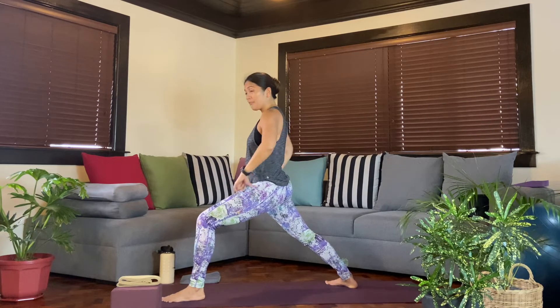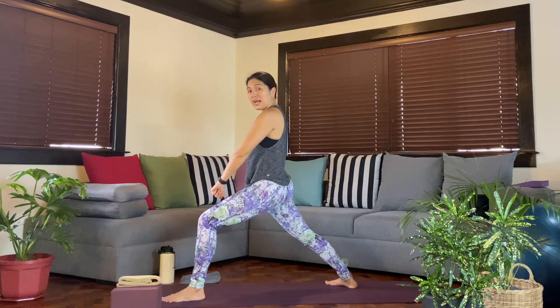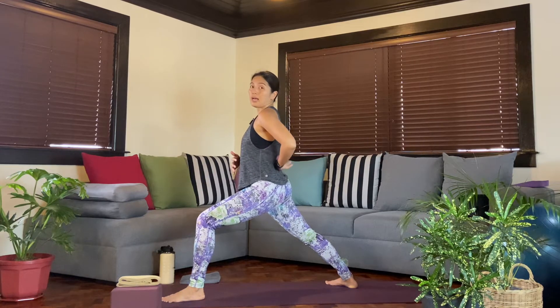Once you have that effort — similar to what we do in our lunges — find the effort of traction, as if you're hugging a ball between the inner thighs. Now I'm feeling stable and grounded. When we move up to the belly, there's a tendency for most to sort of stick the butt out, and notice that there will be more compression at the lower back.